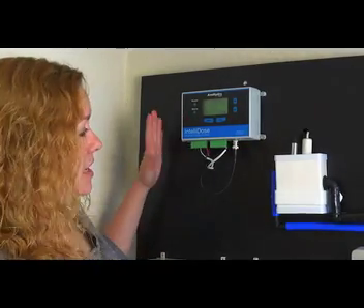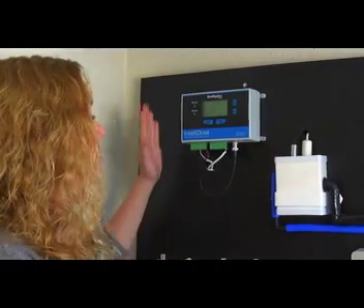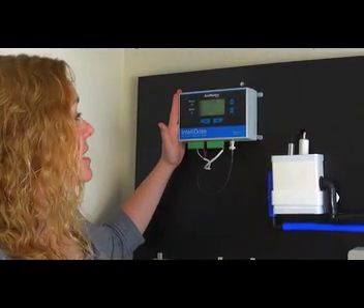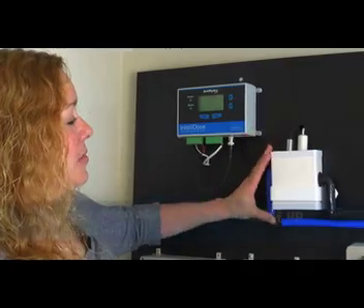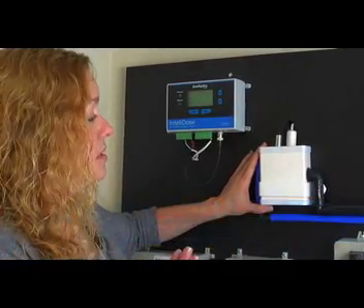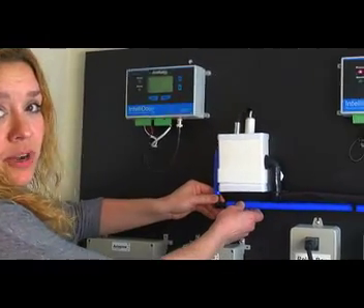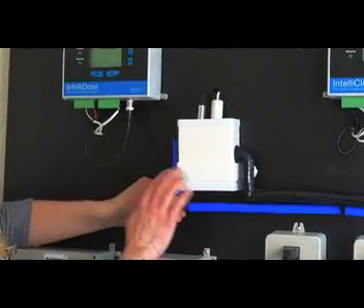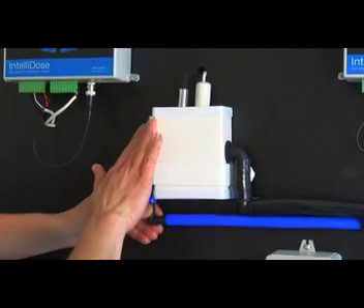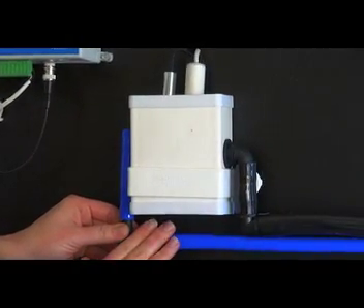The IntelliDose is a pretty simple system. You have the main brain, which is the IntelliDose itself, and then you have a sample pot. The sample pot is key to how the IntelliDose works. It's basically a pot that is filling from your reservoir — a pump runs 24/7, fills into the sample pot, and then drains back into your reservoir.